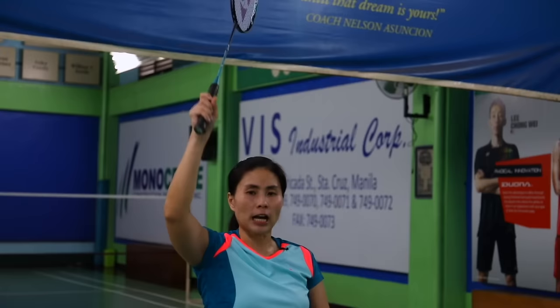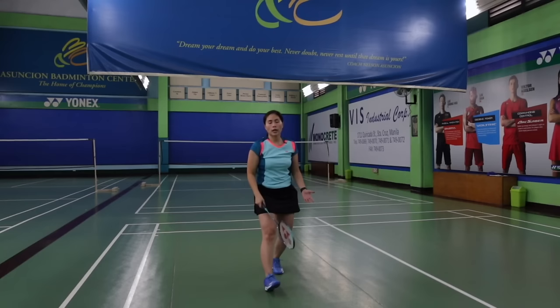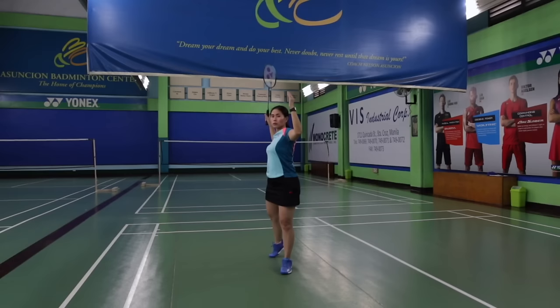When you swing, try to swing strong — you'll hear the sound of the swing. When you practice 1-2-3, make sure to hit it strong. Swing it to the left side so you don't hit your right leg. One more time: basic stance — 1, 2, 3.